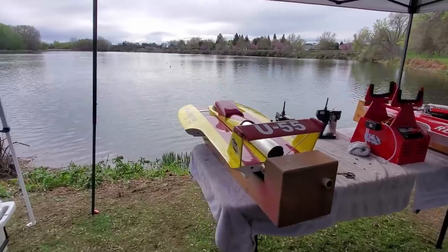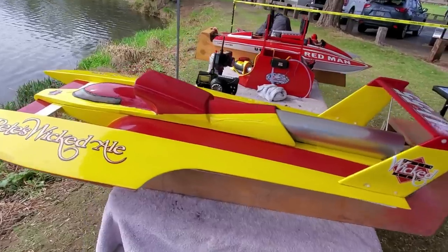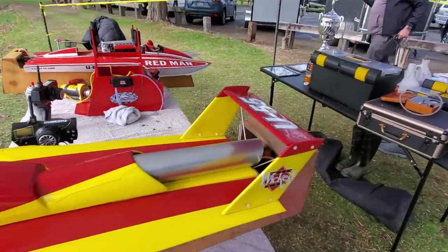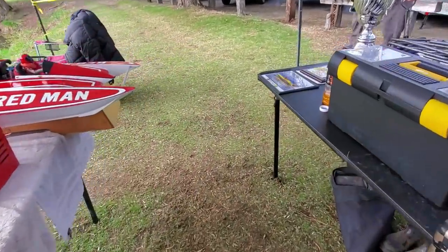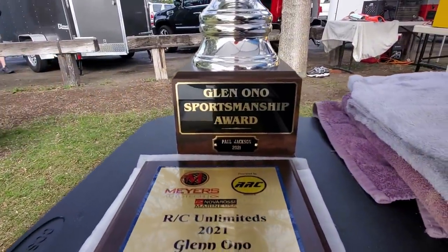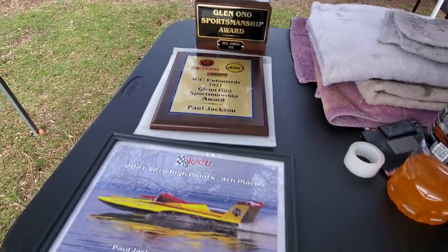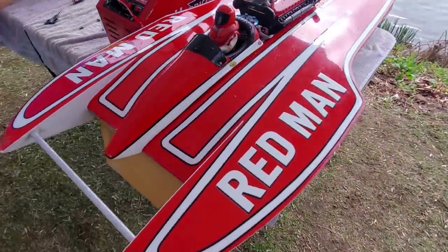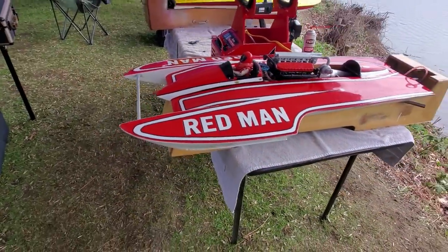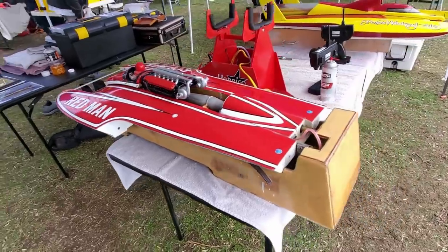Okay, you want to see fast? I'm going to show you fast — Paul Jackson's pit. Paul Jackson won the sportsmanship award. You're not going to find a nicer guy. What a good dude. Super fast, but a gentleman racer. He'll run you hard like he should, but he will not take you out.